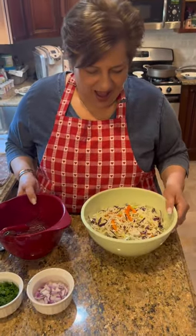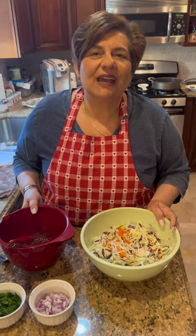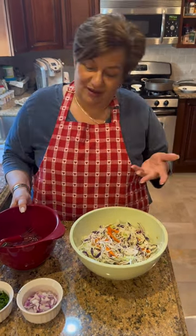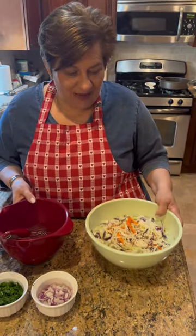Oh my god, my baby doll looks beautiful tonight. What are you making, baby? I'm doing coleslaw tonight because I'm making fried shrimp, so that goes good. Oh, what a combination! With coleslaw, right? Oh, yeah.